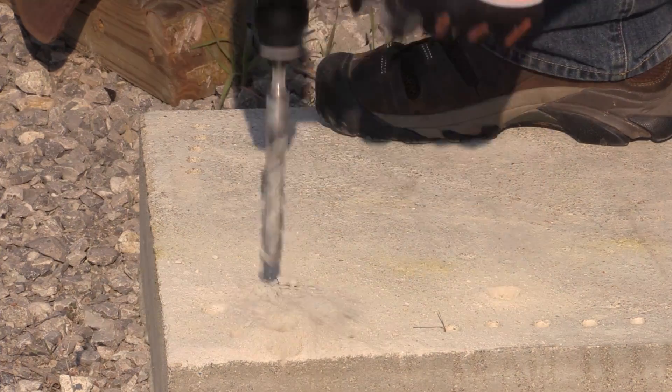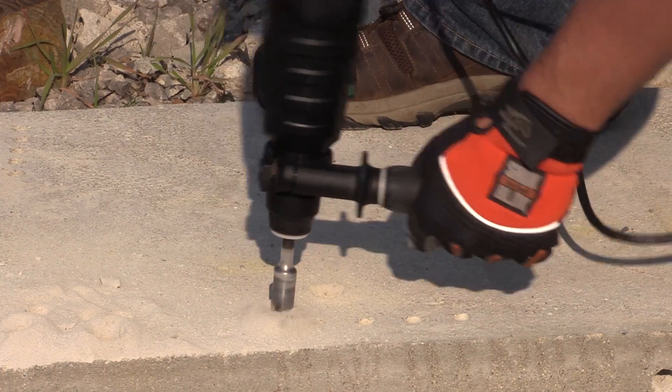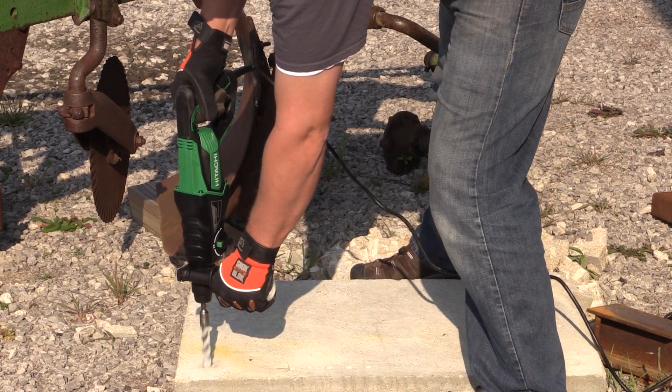I think they really knocked it out of the park with their upgrades, and you can tell when you first pull that trigger that this has a lot of different parts in it than a lot of the other rotary hammers in its same class.